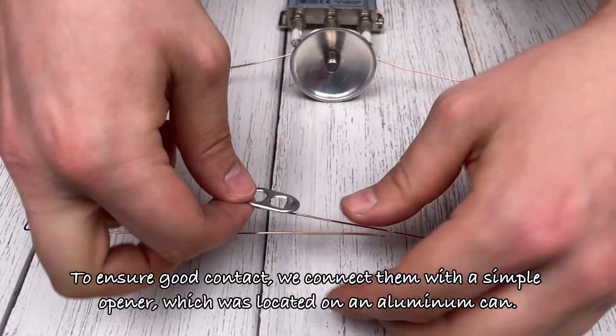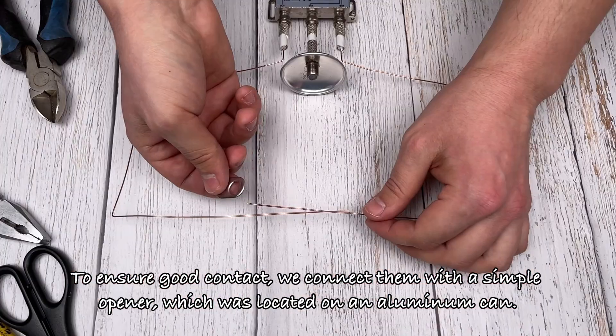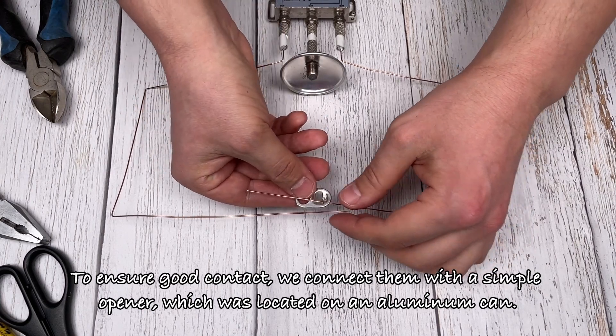To ensure good contact, we connect them with a simple opener, which was located on an aluminum can.